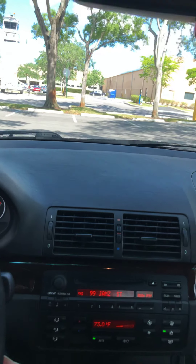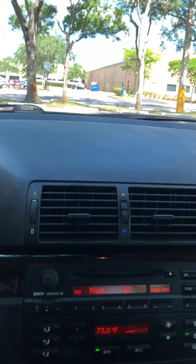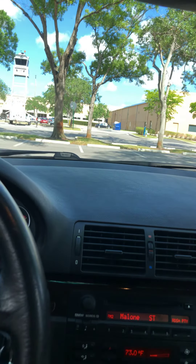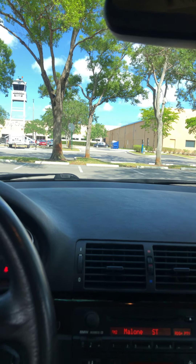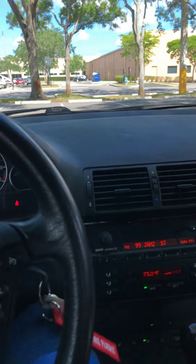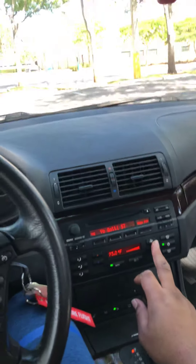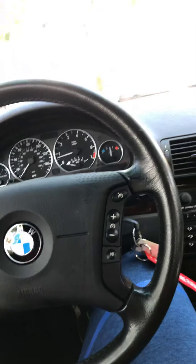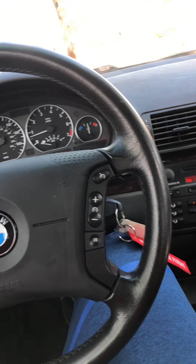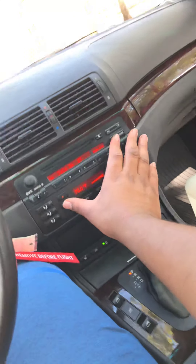The AC right now smells like feet every time I turn it on — probably from sitting or being in a cold climate with moisture in the system. But the AC is nice and cool; I feared it wasn't going to work but it blows strong right now. It's 73 degrees in here and I think I can get it down to the 60s.